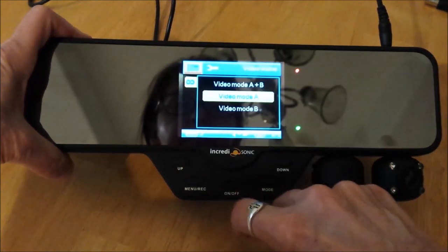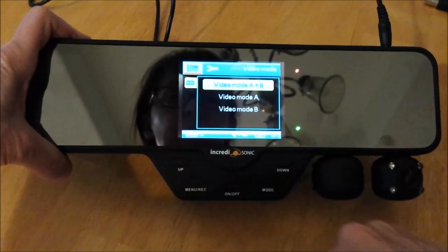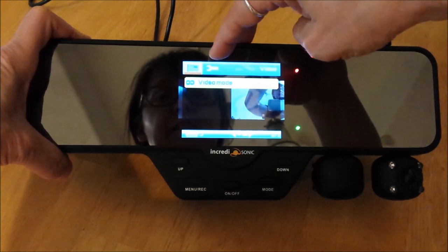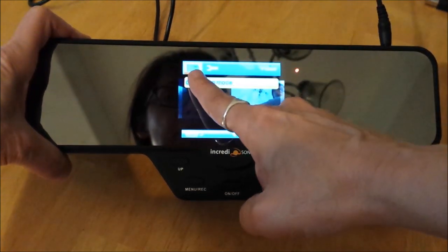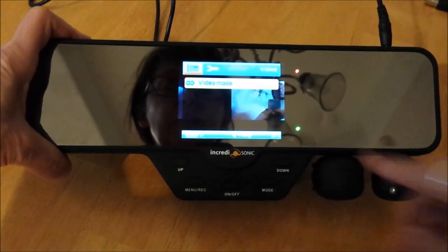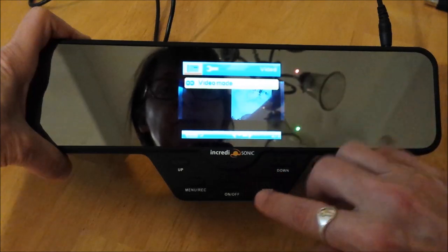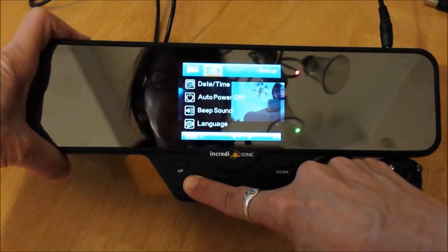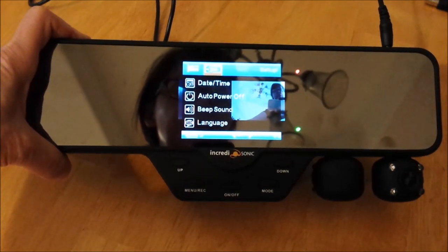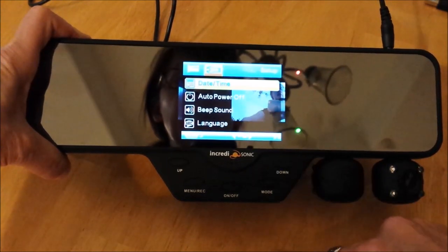The video mode — A and B is just A and B, so I want to record both. I want to go over to device settings. You see how now I'm in video camera settings? To switch over to device settings, I need to go over to the little icon of the wrench. So I'm going to long press again. Now I'm in the actual camera settings, not just the video recorder settings. I'm going to go down to date and time.